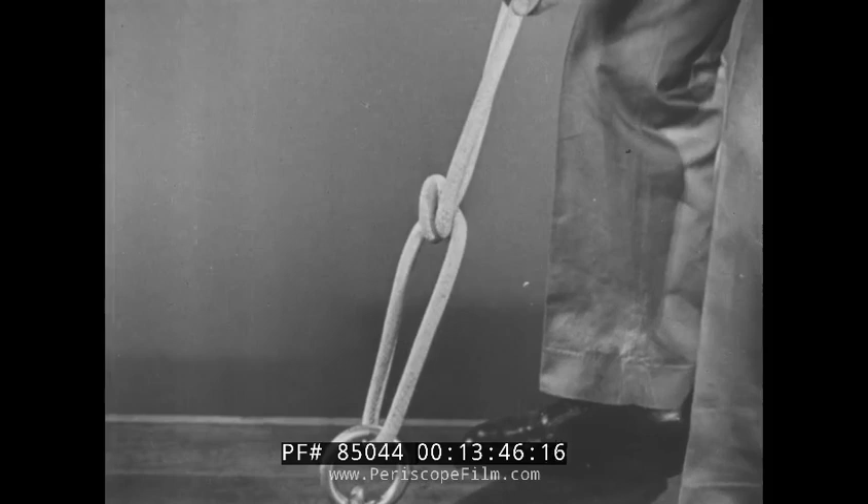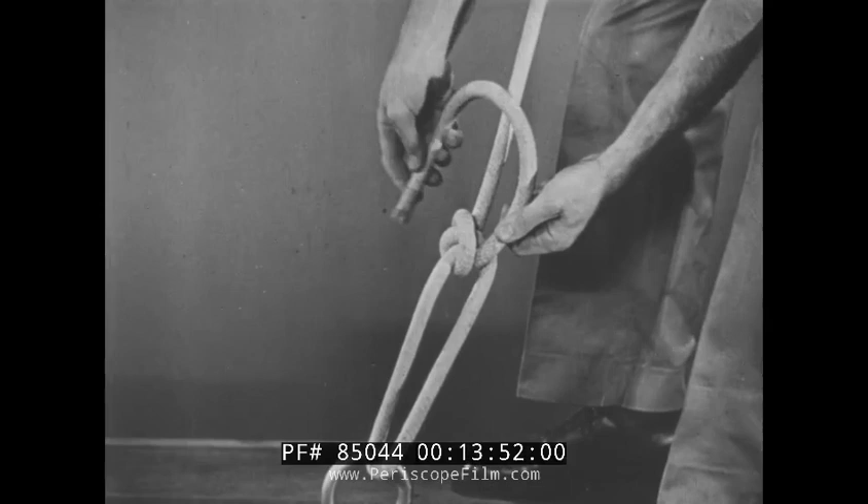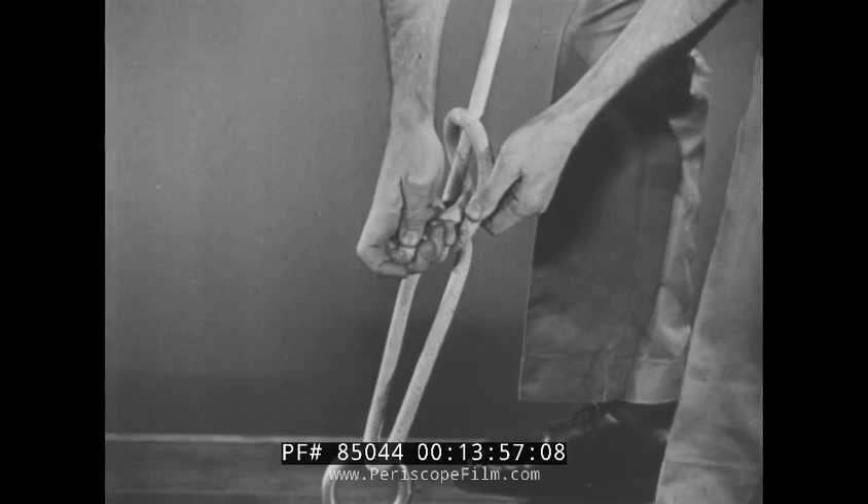Still holding tension on the half hitch, pass the fall piece through the bight again, making a complete turn around the first half hitch. Tightening the fall piece kinks the standing piece, ensuring that the first half hitch will hold. Another half hitch, or lock hitch, on the standing part completes the rolling hitch.